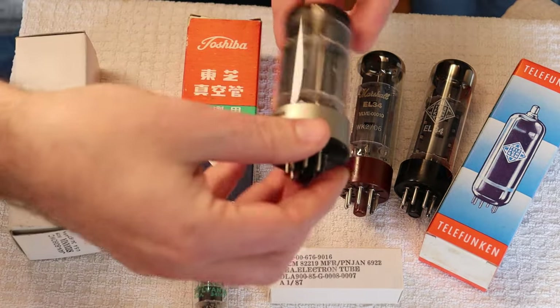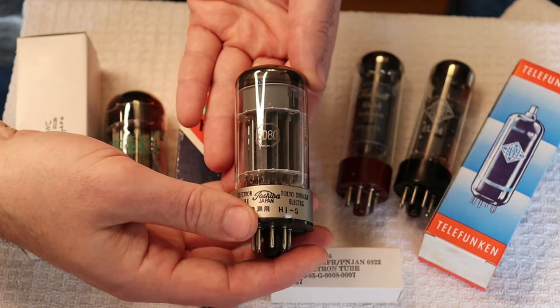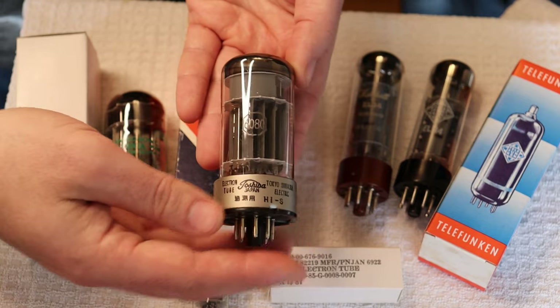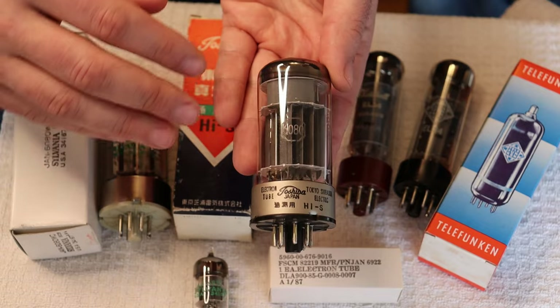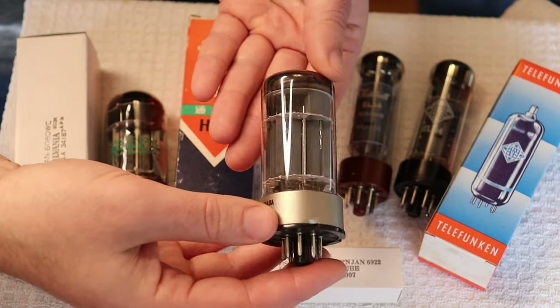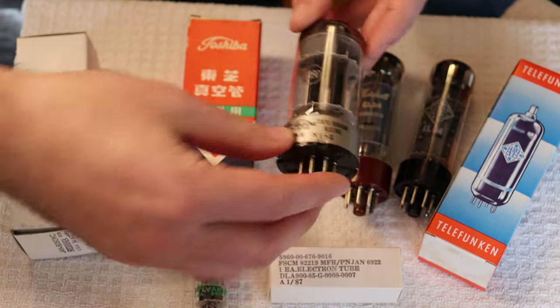We also found some more Toshiba 6080s from the same supplier as last time. Very hard to find in North America. They are just great-looking, great-testing 6080 tubes.